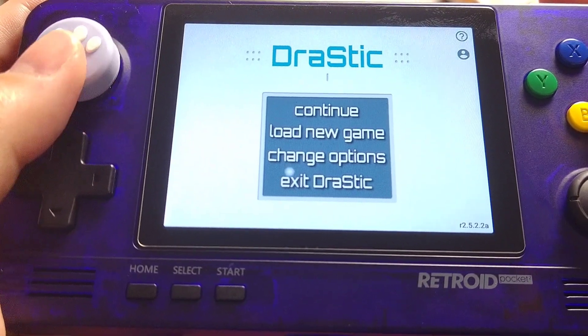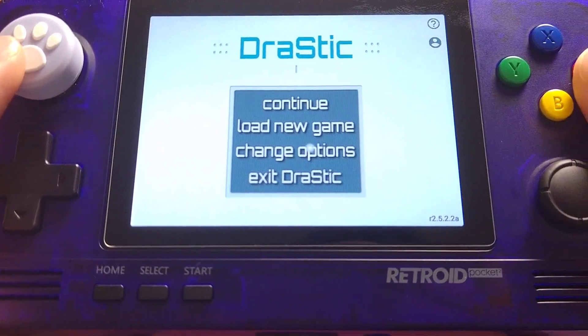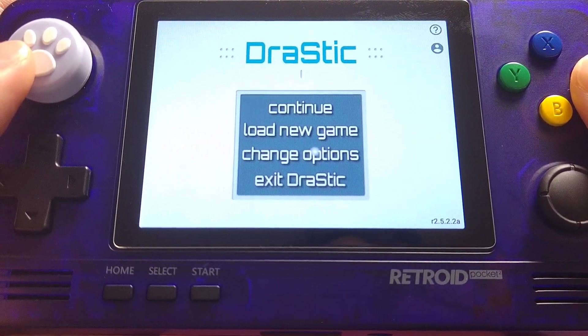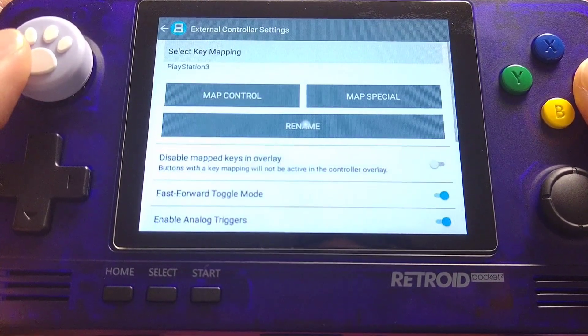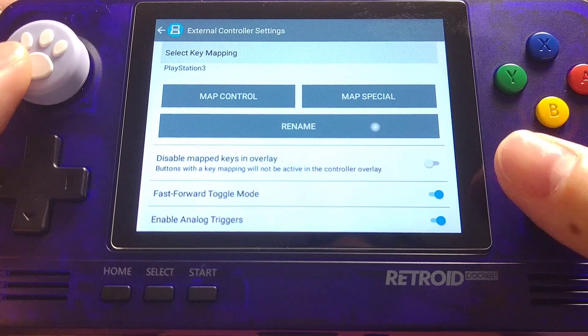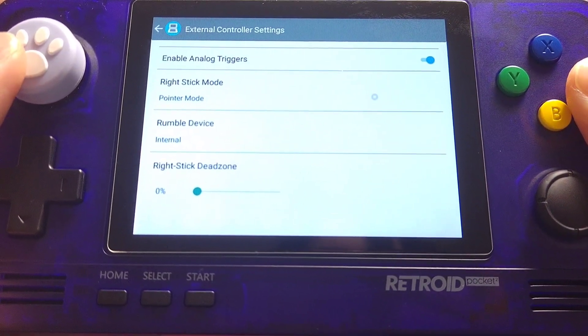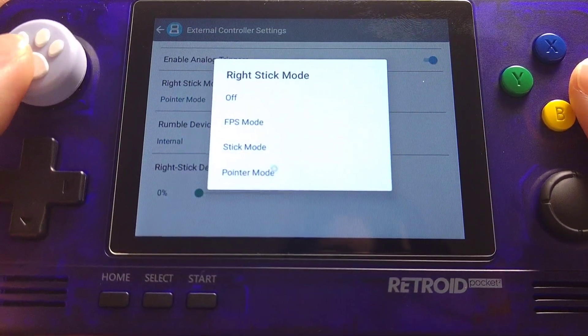So let's look at how to set up. First of all you have to go to Change Options in the manual. Then click External Controller. Then scroll down to the bottom — you'll see Right Stick Mode. Click it and change it to Pointer Mode.